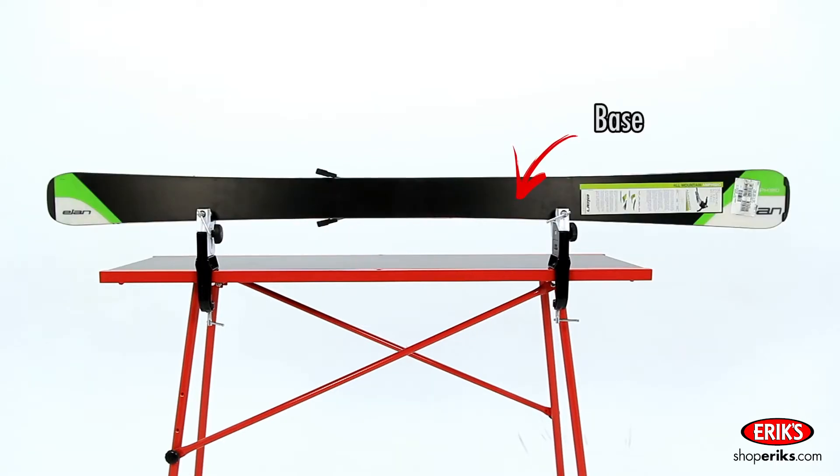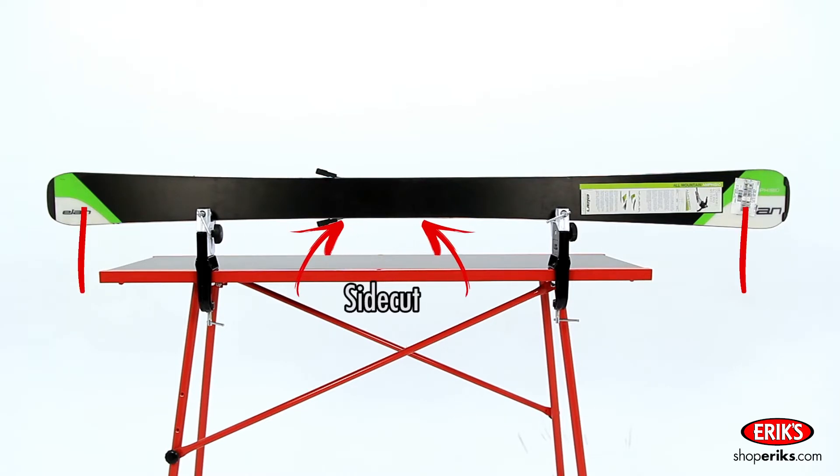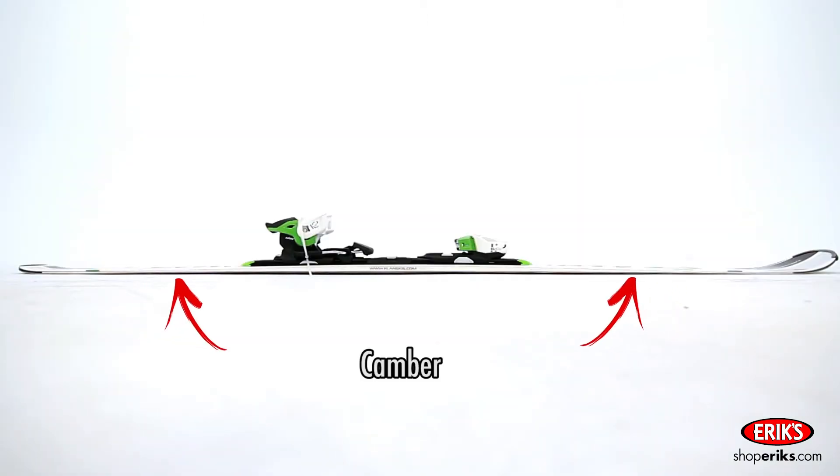The bottom of the ski where it makes contact with the snow is called the base. The side cut is the inner curvature of the ski and is measured by the difference between the waist of the ski to the widest points at the tip and the tail. The more drastic the side cut, the sharper the skis will turn. Camber is the upward curvature of the base of a ski and is determined by the amount of space beneath the center of the ski when it lays on a flat surface with its weight resting on the tip and the tail.